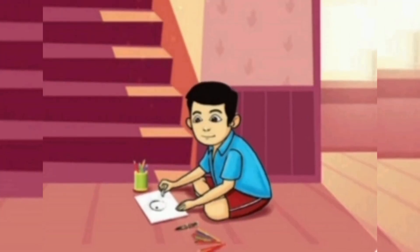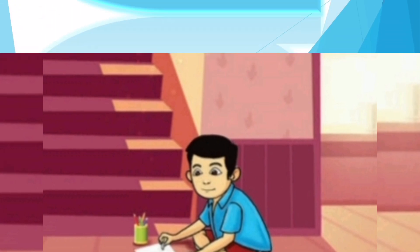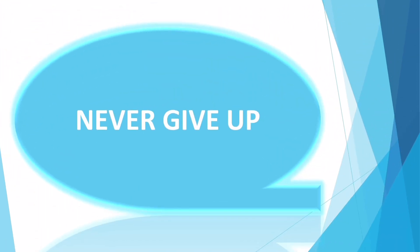To learn to do things, you only need to keep trying and to enjoy while doing it. To learn to do things, we can enjoy and make success.